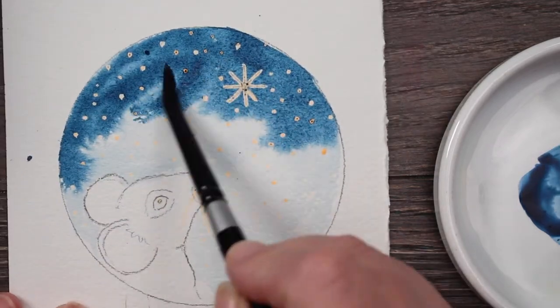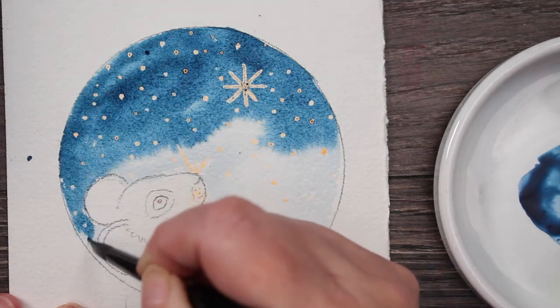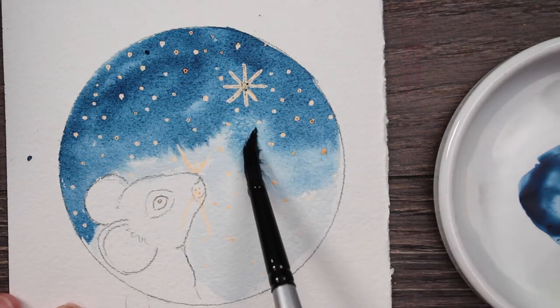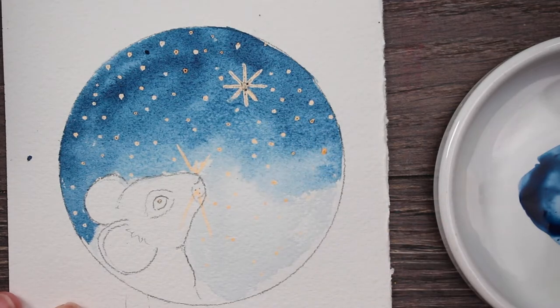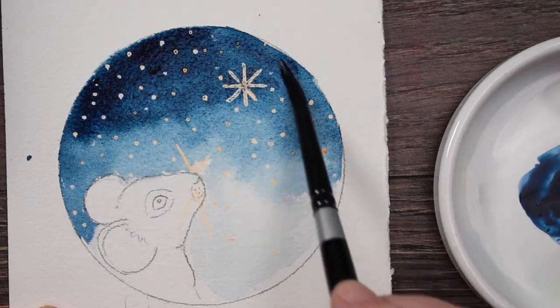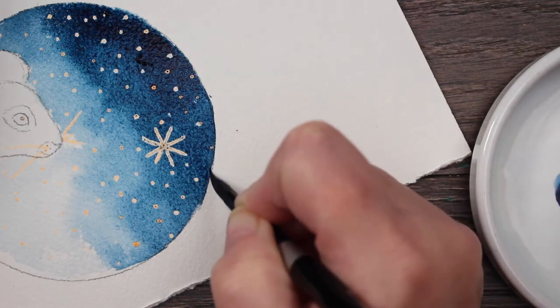I want it to come down to the ground, but I want it to be a little bit lighter as it comes towards the ground. So once I get some of this going, I'm going to go and get some clear water, just dipping my brush in water. I'm not cleaning my brush, I'm just dipping it in the water to add and pulling it down. I want a little bit more color at the top, so I'm going to get back into the indigo and drop that in the top.